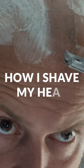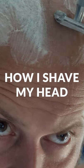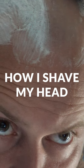After posting my Embracing Hair Loss video, a lot of people messaged me wanting to know more details about how I shave my head.